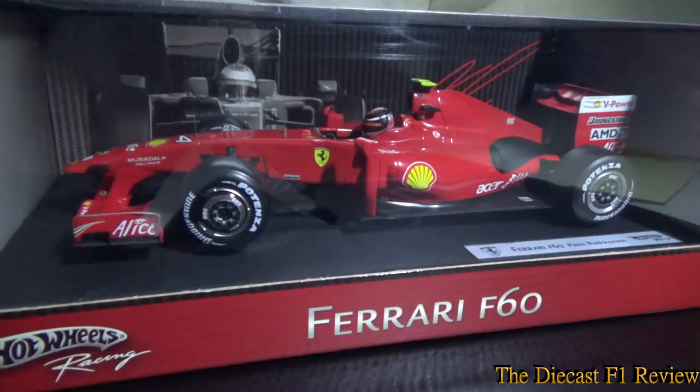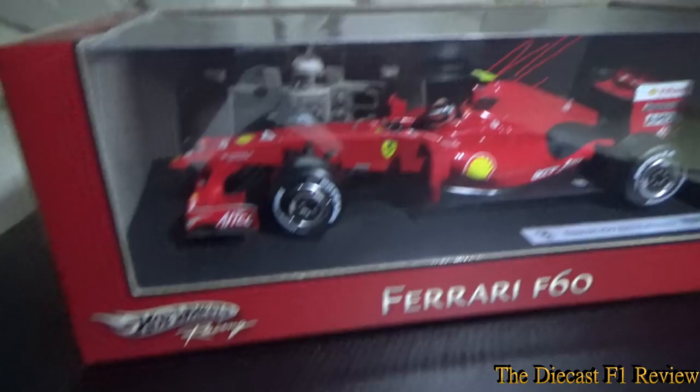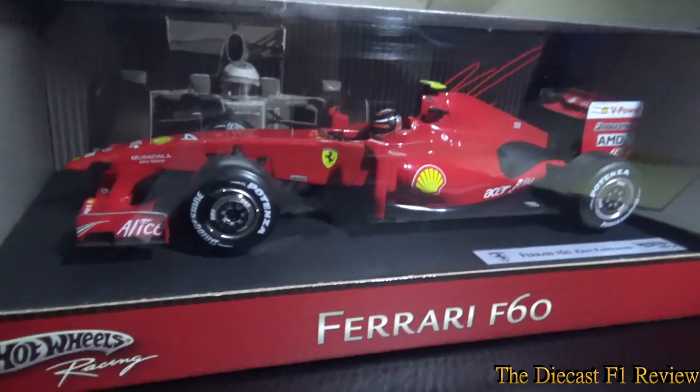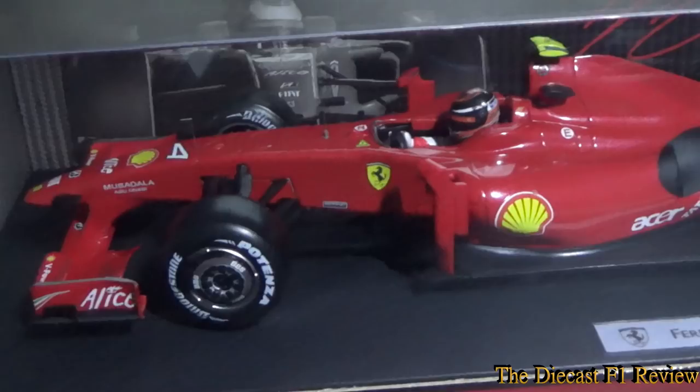So it's a Hot Wheels model, as you can see. Not a particularly pretty looking model compared to the 2008 car which had a nice metallic red — this is sort of the basic red. It's in a red Mattel box, a red Ferrari box. You can see the car in there and it is very bare, even just by looking at it in the box. But it's not pretty when you get it out.